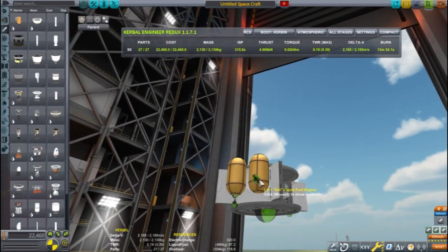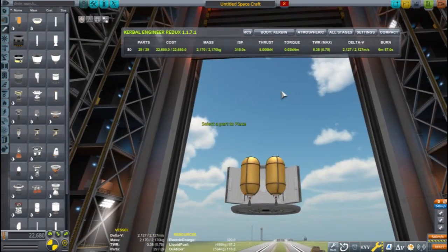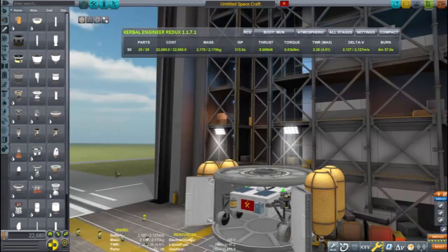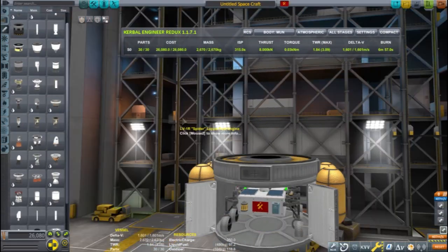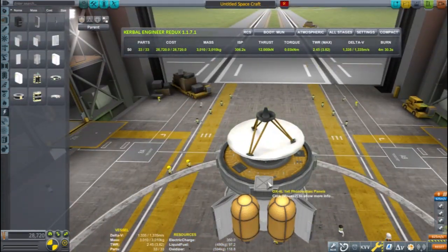Four ant engines and two spider engines will provide enough thrust to safely land. The rover probe is a poor choice for a rocket so I'm adding another probe core to control the flight of the rocket. Might as well make this a relay while I'm at it — it won't really do much for this mission, but relays like this were useful on my last mission to Eve.